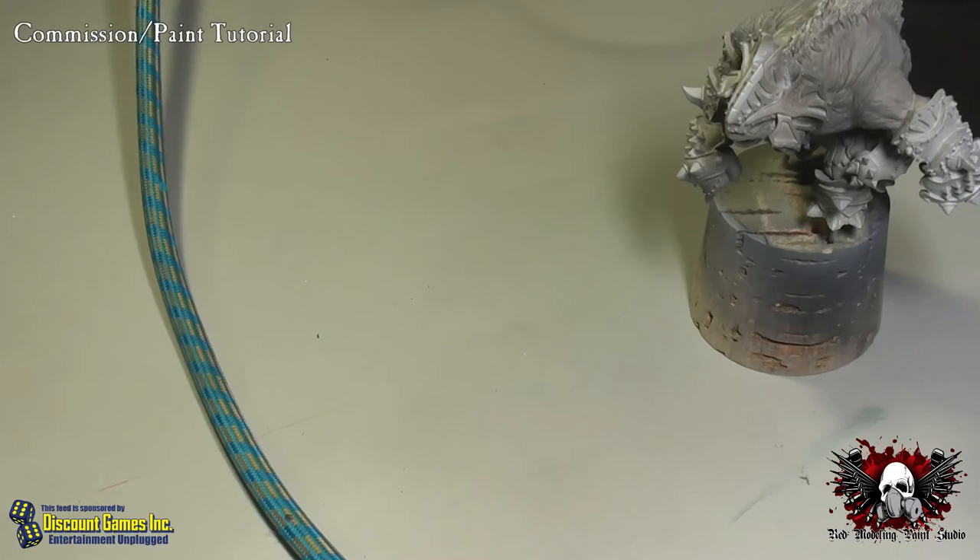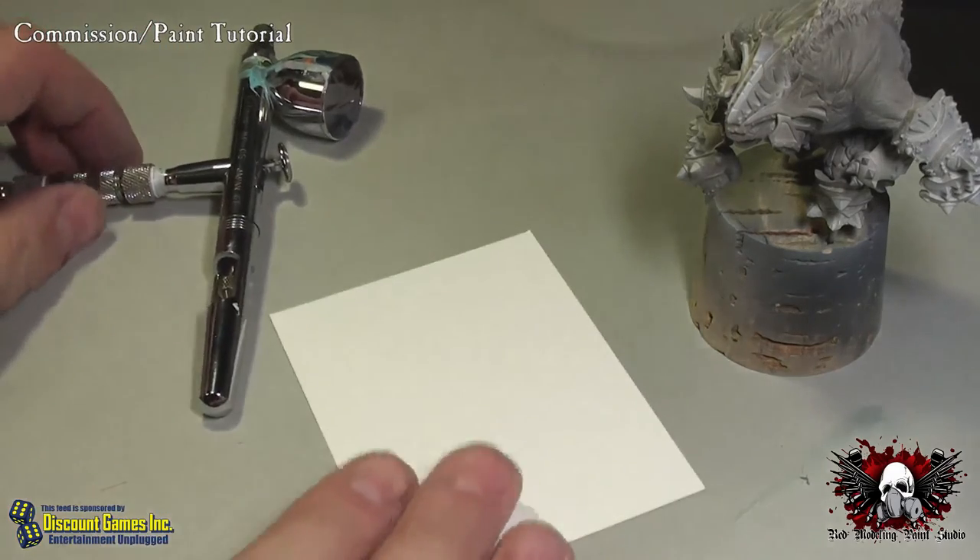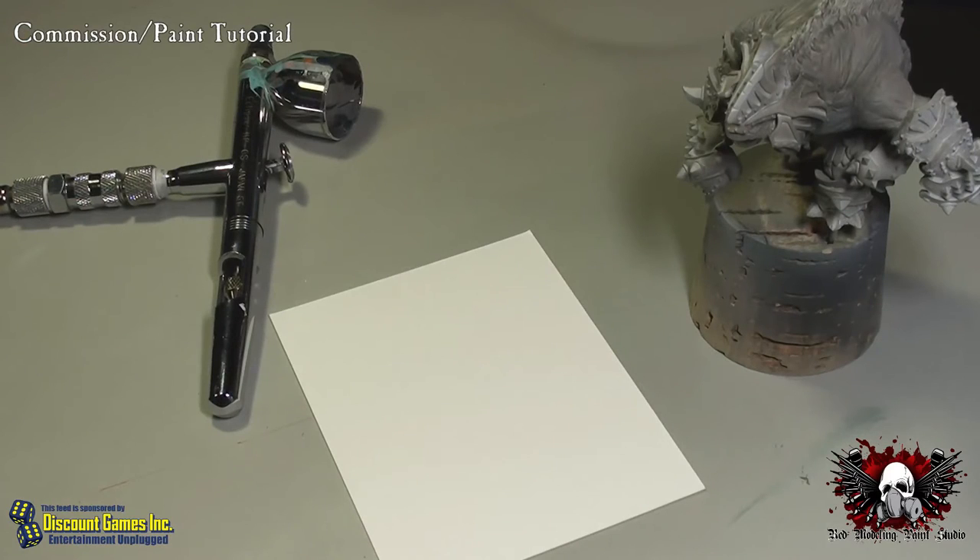There's a question in chat: 'I may have missed, but why do you mix water into the thinner — are you just trying to stretch the expensive thinner, or does it alter the properties?' It doesn't necessarily change the properties of the thinner, at least not that I've noticed. It's just stretching it out. It is expensive, and it makes it last a little longer by doing that.